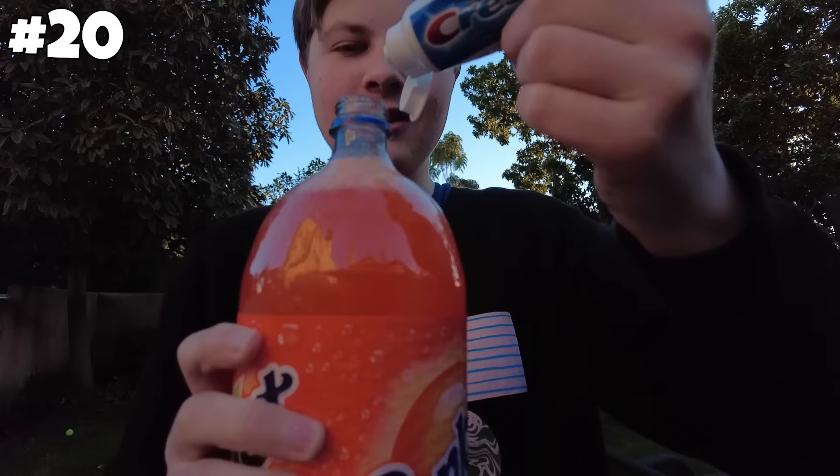Bro, it's changing color. No, I'm kidding. It's not changing color, it's just bubbling over. That's not true. The internet lied to me. On to the next one.